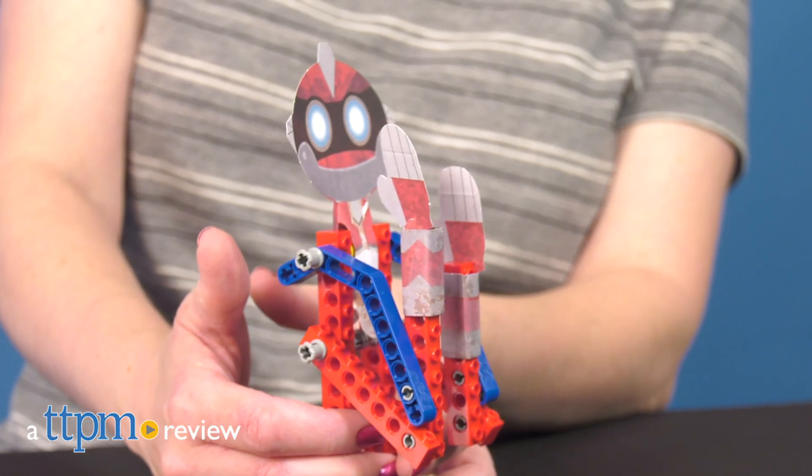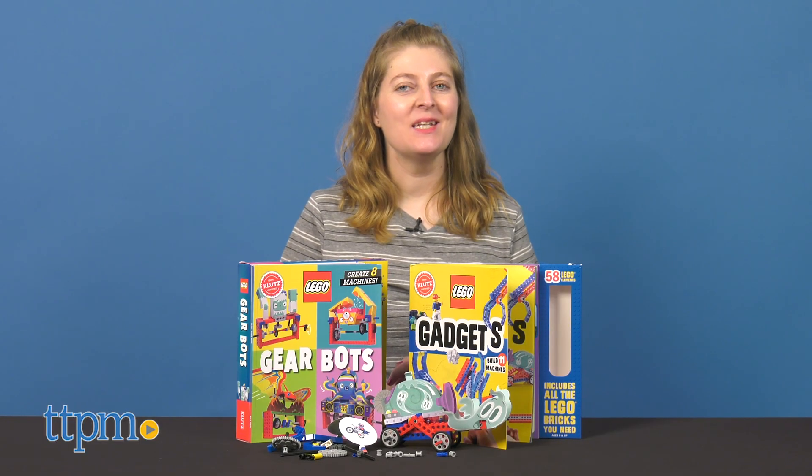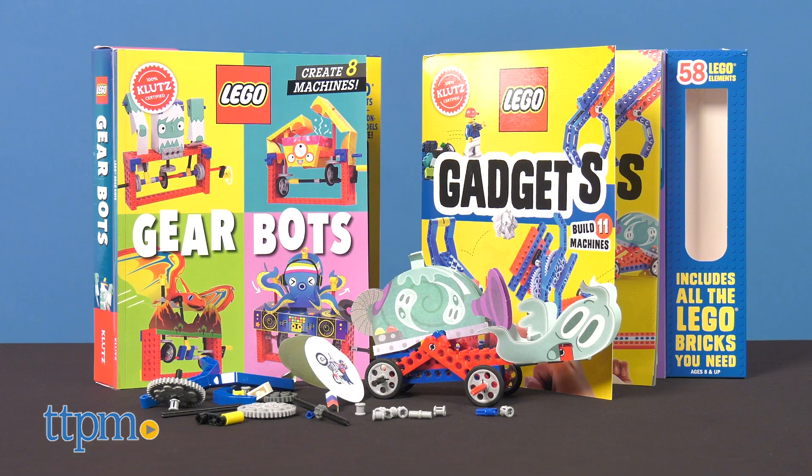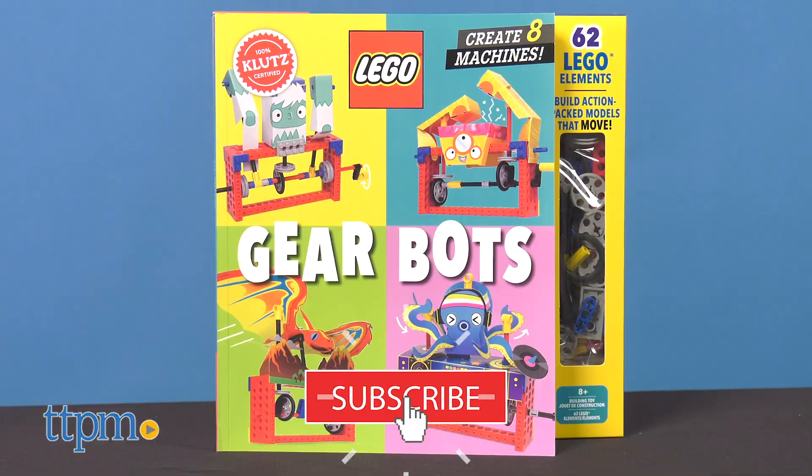Need more ideas for how to build with Lego? Check out these activity books. Hi, I'm Lauri from TTPM, here with two new Klutz Lego books: Gear Bots and Gadgets, each sold separately. I'll show you what you can build with these, but first click subscribe below for even more construction toys.